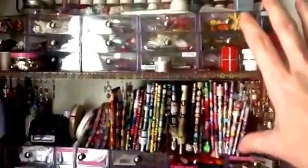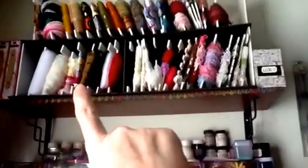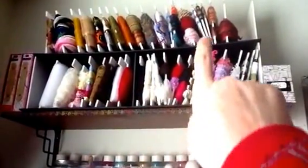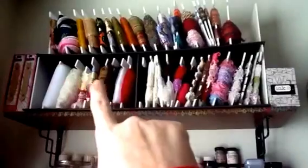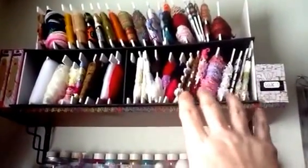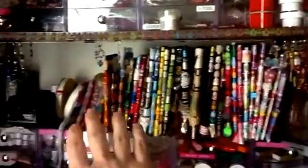I put up shelves and I made foam board holders, and I put all of the types of ribbons, lace, and everything that I have up there. Like I said, I'm very visual so I have to see everything, and these are all of them.